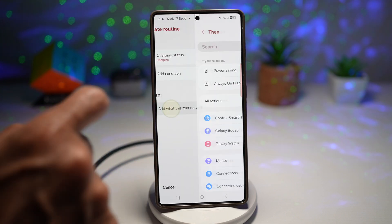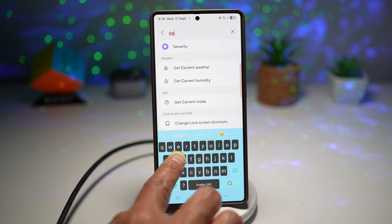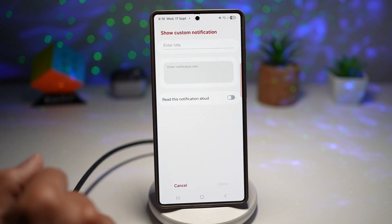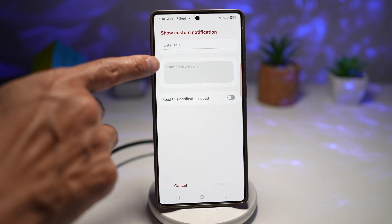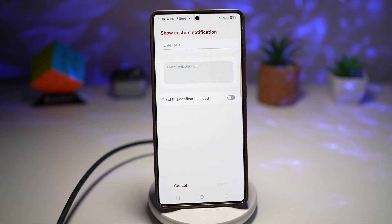Next, tap on then. Here you want to go ahead and choose a custom message — show a custom notification. Here you can go ahead and choose your title and your notification text, and you want to make sure it reads this notification aloud.